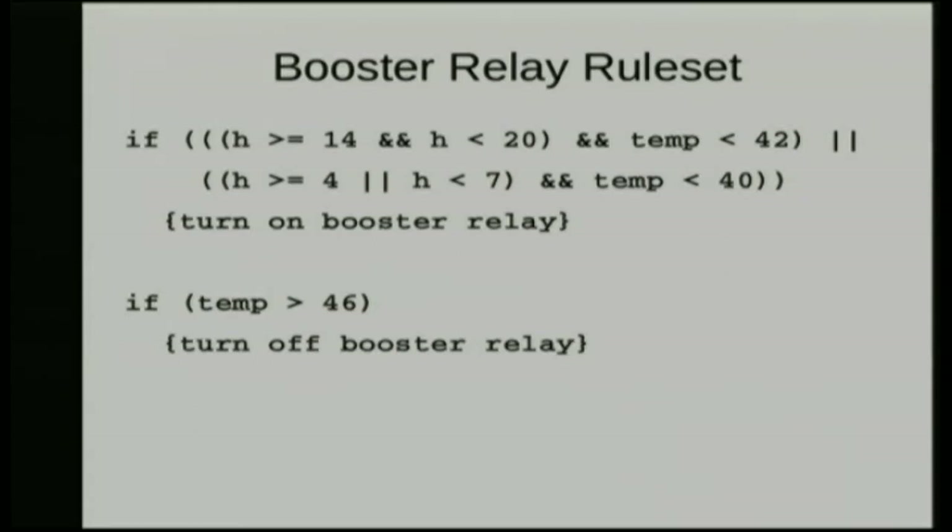So H stands for hours, T is for temperature in degrees — this is just pseudocode. That's the logic: if it's after 2pm and before 8pm, and the temperature is less than 42°C, or between 4am and 7am and the temperature is lower than 40°C, then we want the booster to run. If it's outside those times, we do not want the booster to run — because we're not going to be using a lot of hot water. The 2pm window is Claire and I having showers, and the 4am window is the kids having showers in the evening. That's our home rule set; for you it would be different — you grab the code and change it a bit.